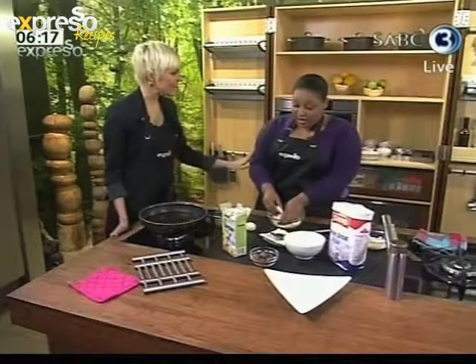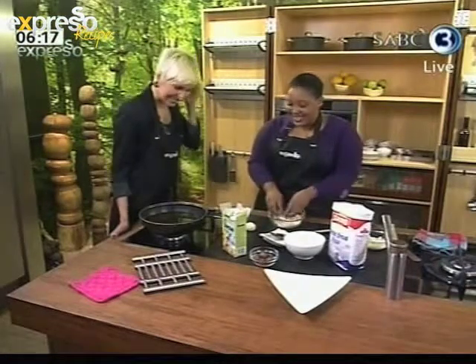In today's food segment we're doing gourmet versions of fast food. Here we're doing gourmet chocolate doughnuts, and later on we'll be doing more gourmet treats — we're going to be doing gourmet hot dogs a bit later on.